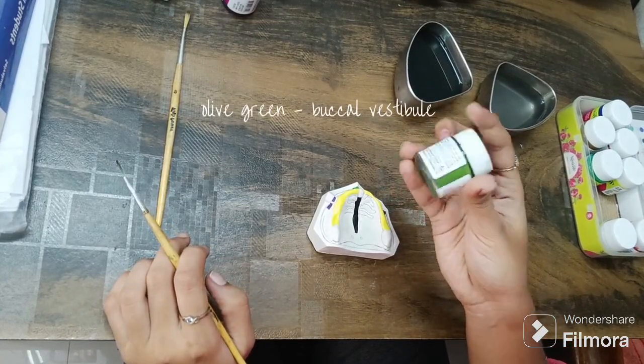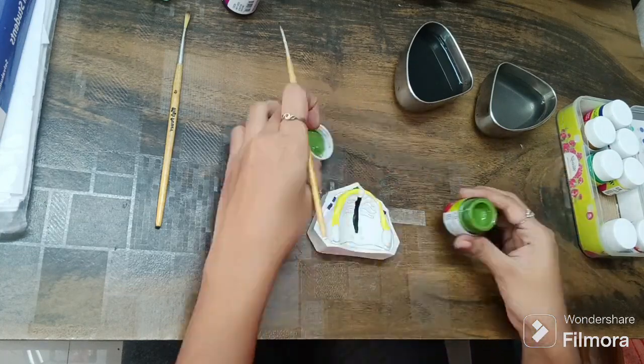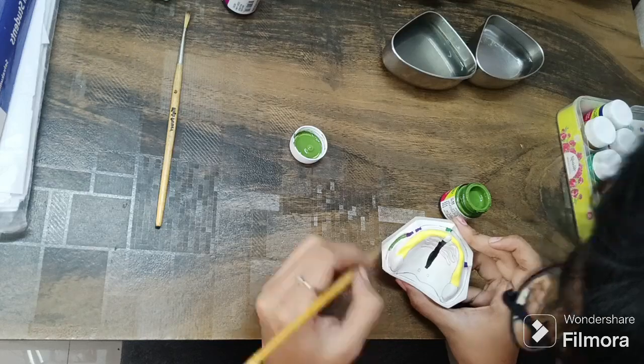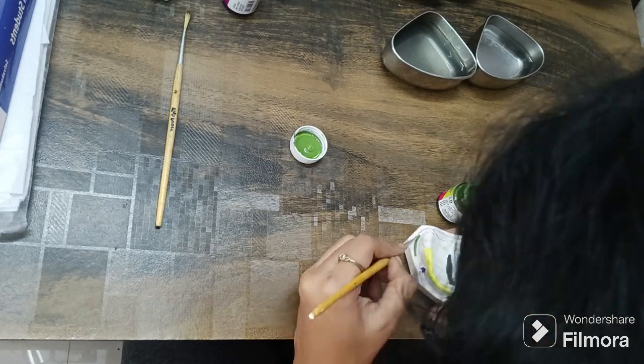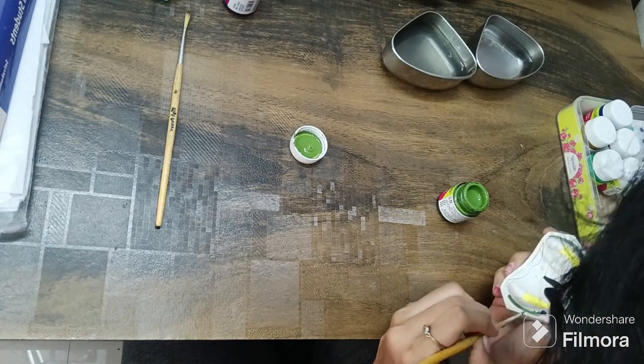I am going to use olive green for the buccal vestibule region. This is the area where you need to be very, very careful — there is a lot of chance for smudging. So please paint patiently. Here I have differentiated the areas well.